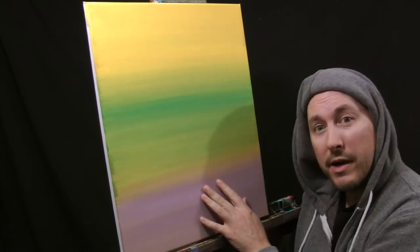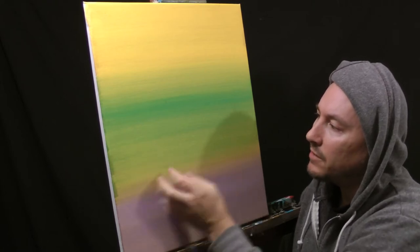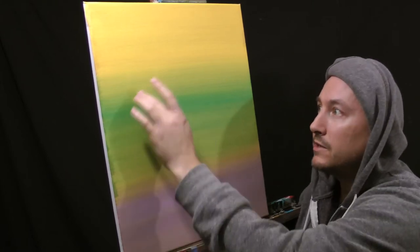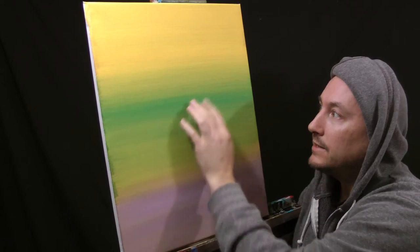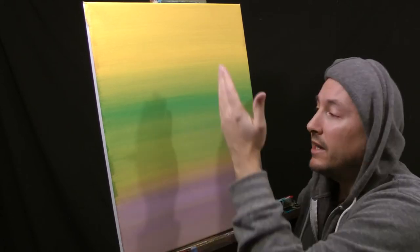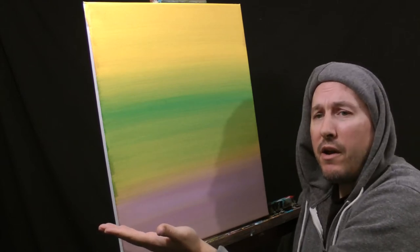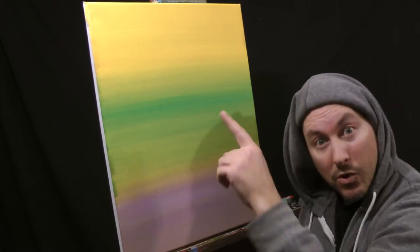Alright guys, party's over. Completely dry. We are ready to slap down some of these intricate abstract shapes that become flowers. We're going to have some white, nice daisies in there. Make it nice and pretty. It's going to be beautiful. Spring's in the air, why not? Let's slap it down and have a good time. I'm going to go ahead and roll that time-lapse.